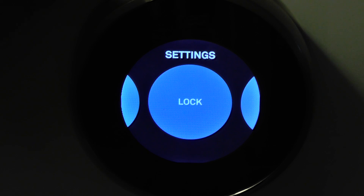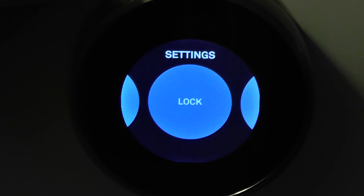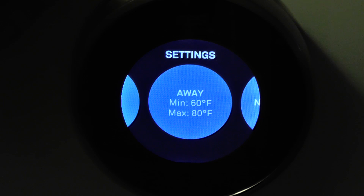So let's say you have kids and you want to keep the temperature within a range — let's say between 70 and 75. This keeps them from turning it way down to like 65 and having the AC work extra hard. That's cool for parents, to be able to set that PIN.